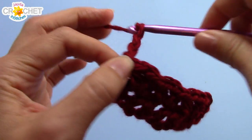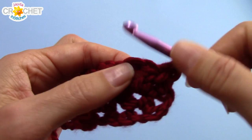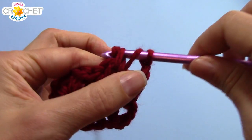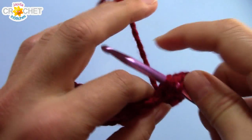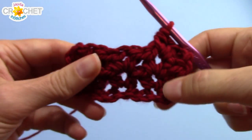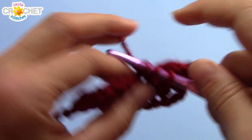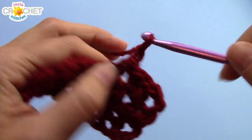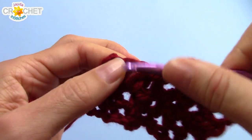Always chain 3 to begin every row. Turn your work, find the first V-stitch, and work a V-stitch into it. You're going to continue this pretty little pattern until the length of this piece of fabric fits around the circumference of your head. And once it's that long, you can come back. I'll catch up with you and show you what to do next.